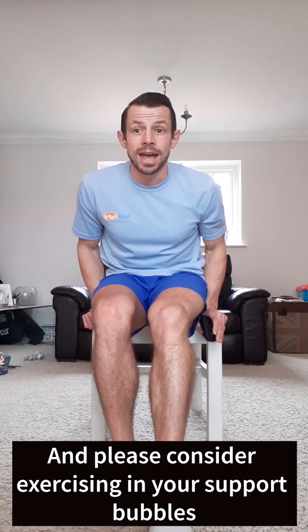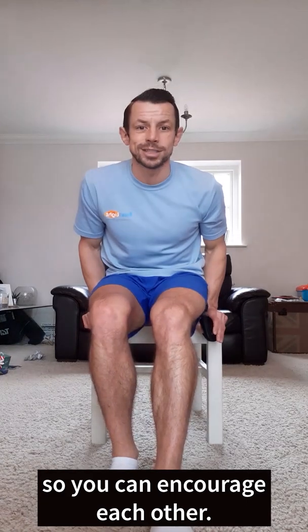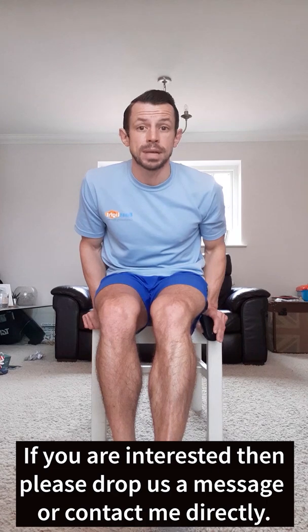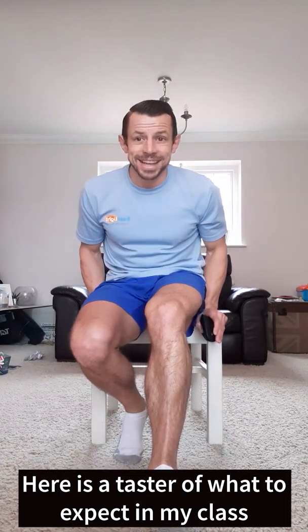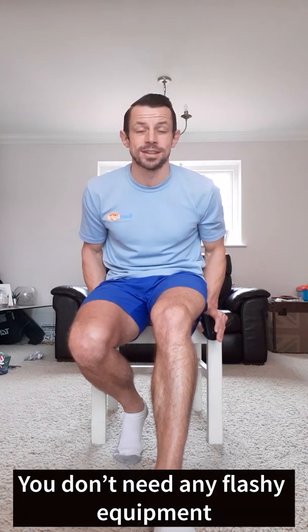Please consider exercising in your support bubbles so that you can encourage each other. If you are interested, please drop us a message below or contact me directly on the details provided. Here is a taster session of what to expect in my class, which is the gentle chair-based exercise class.